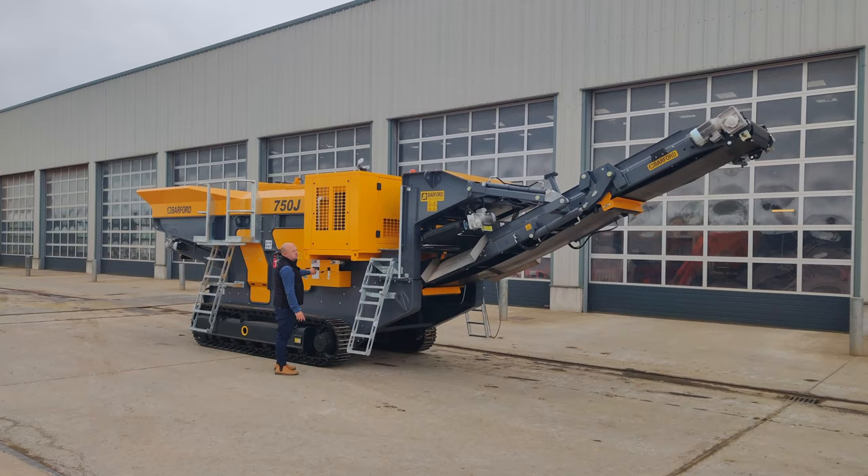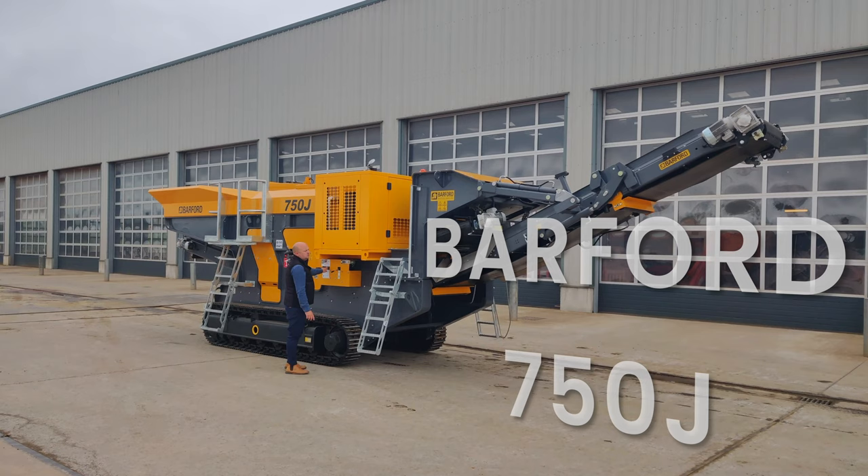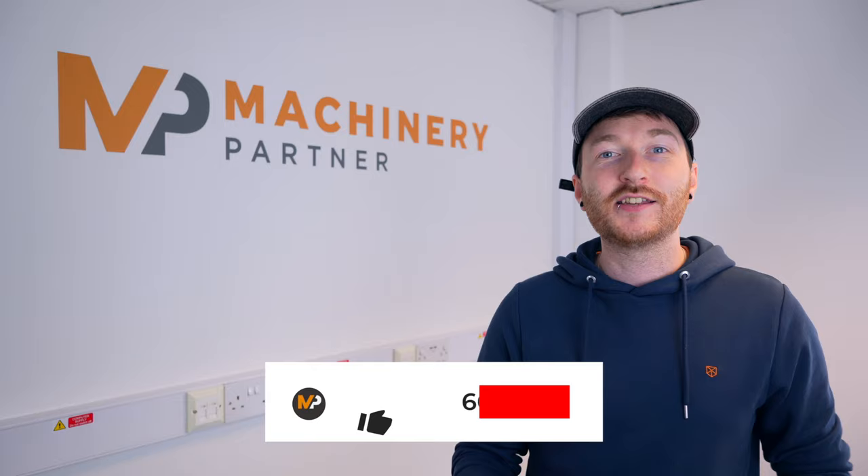Hi, I'm Ben from Machinery Partner and today we're going to be talking about this machine, the Barford 750J. It's a compact jaw crusher with some features that make it ideal for moving from site to site or working in built up areas. But before we get started, if you like big machines like this one, consider subscribing to the Machinery Partner YouTube channel for heavy equipment reviews like this one and more.